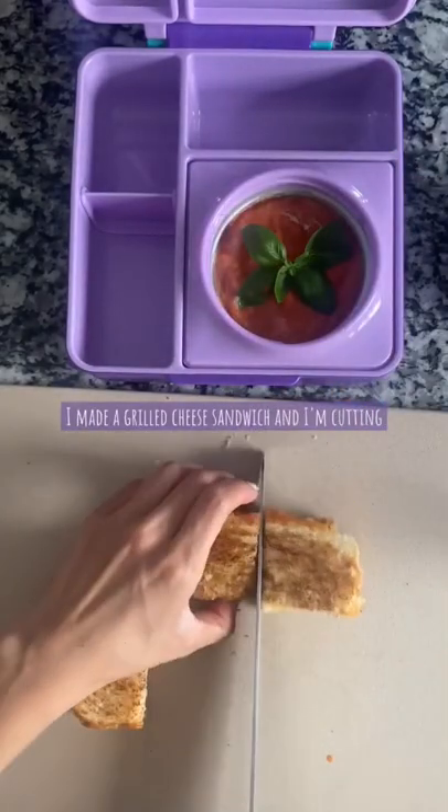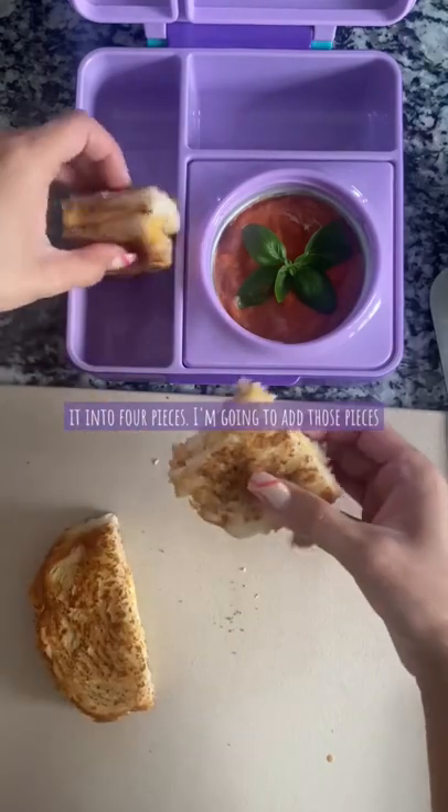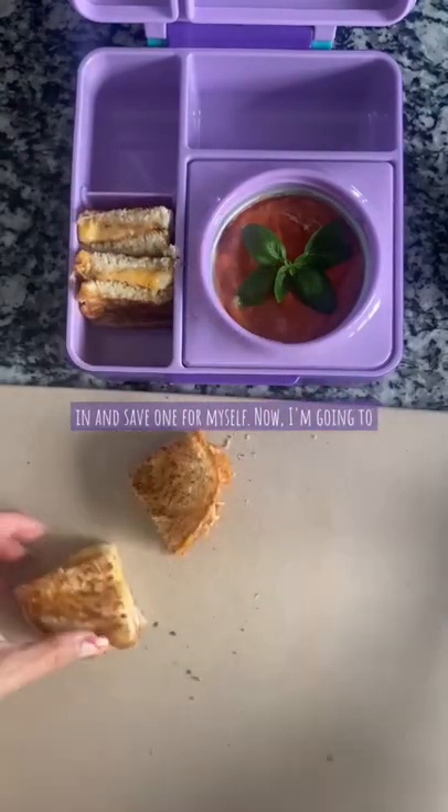I made a grilled cheese sandwich and I'm cutting it into four pieces. I'm gonna add those pieces in and save one for myself.